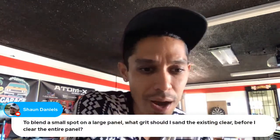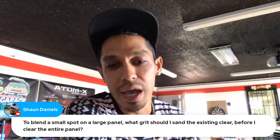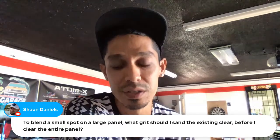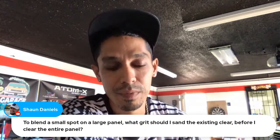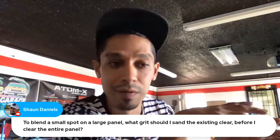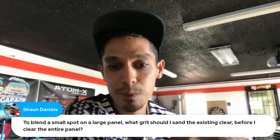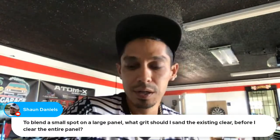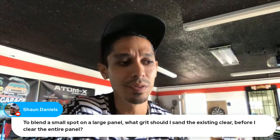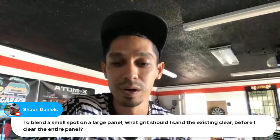Sean asks: 'To blend a small spot on a large panel, what grit should I sand the existing clear before clearing the entire panel?' You could go down to 800, but if you want to be safe and make sure you don't sand through the clear coat, 1000 grit is fine. Do the body work area with 400 grit — if you had to do glaze putty or primer or whatever. Then 1000 the rest of the panel and clear it. Factory clear coats are very thin, so 800 risks cutting through to your base layer.